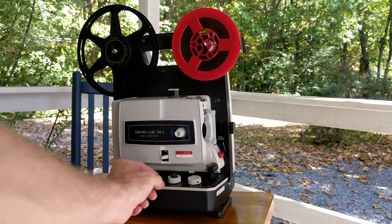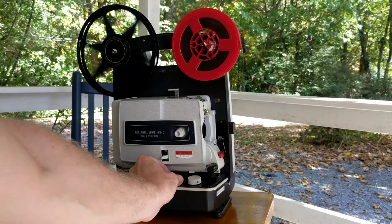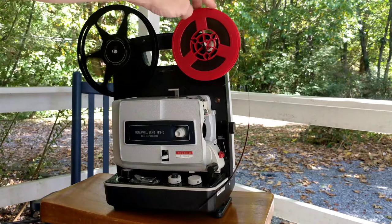So what I'm going to do now is turn the projector on. This is the switch that allows you to do that, and if you go all the way up it will turn the projector on.